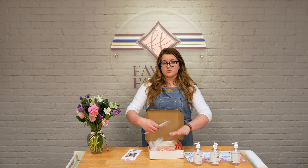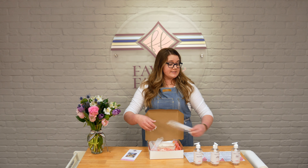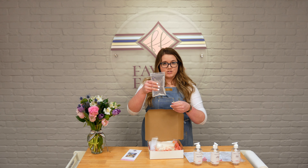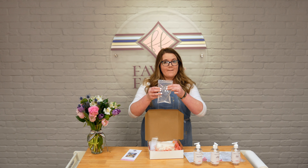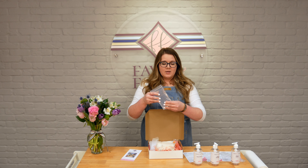Hi everyone, I'm Brie from Fawn and Fanny and Stowe. Some of you might have been in, some of you might not have been yet, but with the release of our new take-home kits, we thought this would be a good chance to do an unboxing and show you what you're going to get in your kit. Now we do have six different kits to choose from.